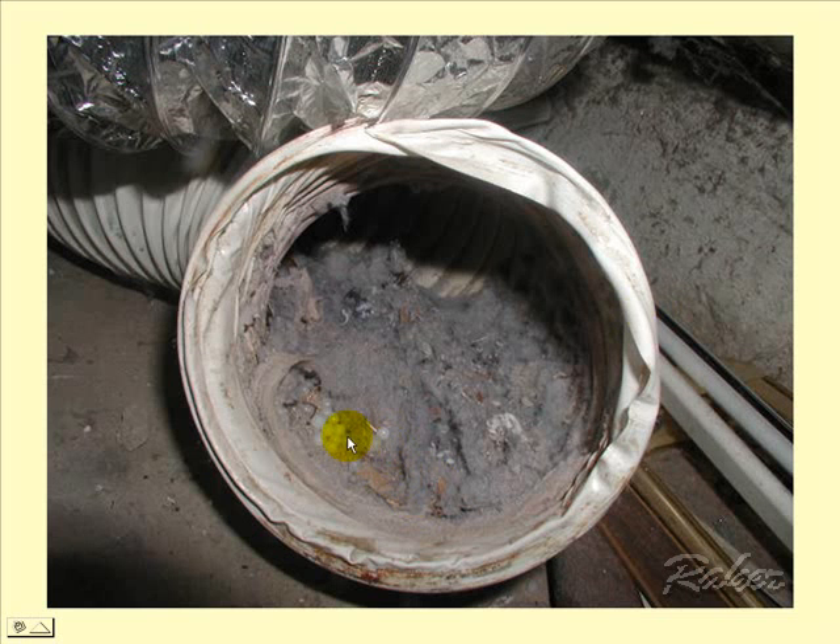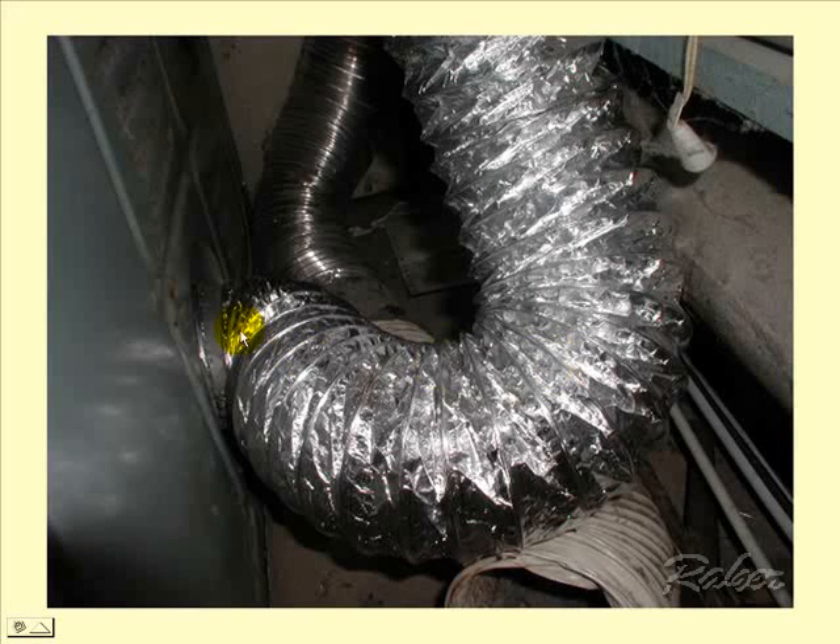The most common complaint of all dryer repairs is long drying. Here's a reason: clogged-up ductwork somewhere after the air exits the dryer — there'll be an animal, a bird, something in the dryer system. So there you have a little bit of an overview of the components that are common to all dryers.